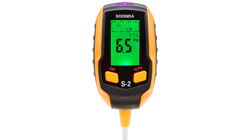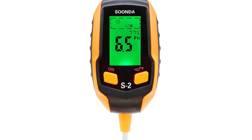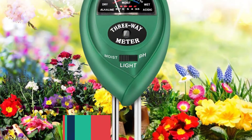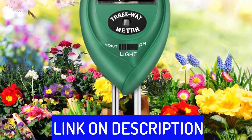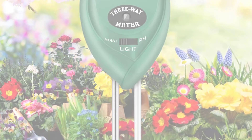Hi friends, are you looking for the best soil pH meter? Then you are in the right place. In this video, we're going to review the top 5 best soil pH meters on the market. All these soil pH meters have been selected based on personal opinion, value, rating, reviews, and orders. Okay, so let's get started with today's video.